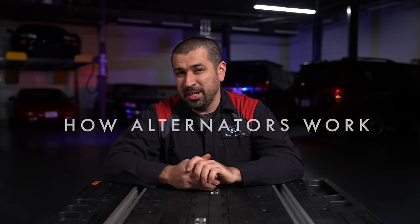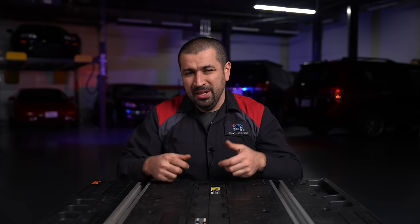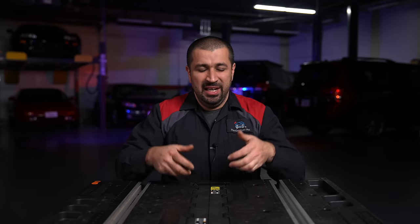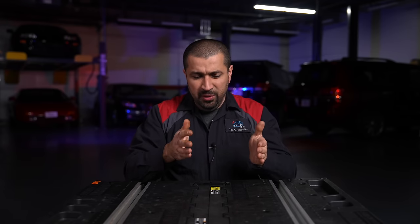We have to start with the basics: how do alternators work? How are we going to preserve them if we don't know how they work? The alternator is basically a generator — it generates electricity so you can maintain your battery and power up all the electronics of the car. The alternator uses a very basic principle.